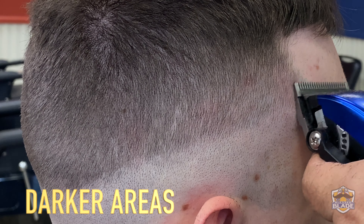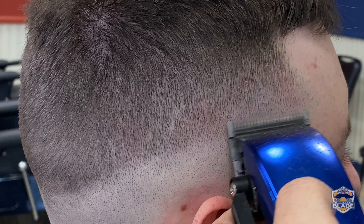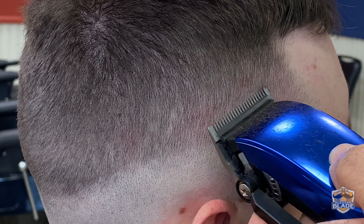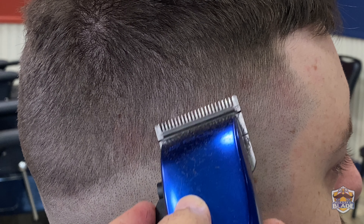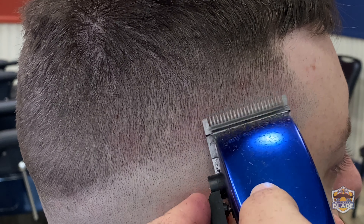This is the most important step of the cut. Open the blade to use the 0.5 or half, mostly using the border of the clipper's blade, and cut the darker areas. I did a close-up and didn't edit this section so you can see the technique up close. Remember, you don't have to blend the line completely — we're gonna close the blade to use number zero and come back to clear the darker areas left close to the line.